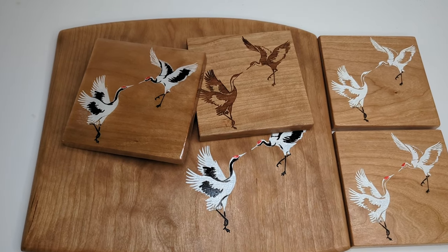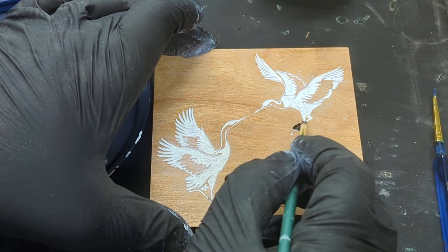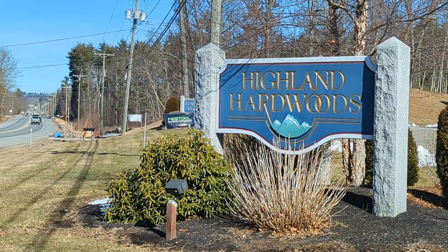Ready to learn how to add a color fill to your wood laser engravings? Today I'm going to show you how to prep your wood to stop color bleeding, as well as add multiple colors including in those wide spaces.